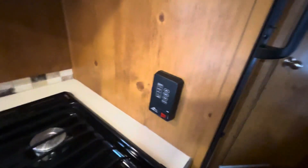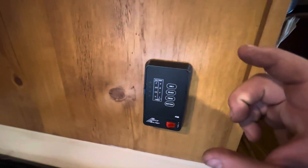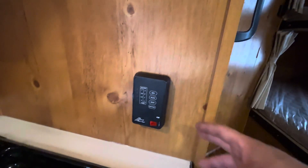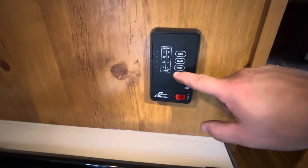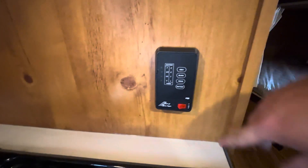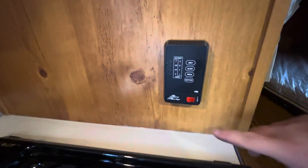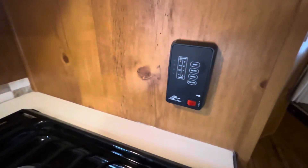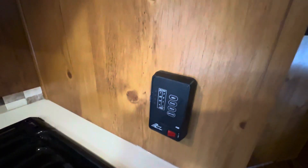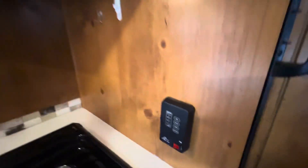Next to the stove, you have your monitor panel. This will keep track of how full your tanks are and how charged your battery is — you just press these buttons and it'll tell you how full they are. It also has a switch for your water pump, so if you're dry camping and using your portable water tank, you'll turn that switch on and it'll pump from that tank to all your faucets.